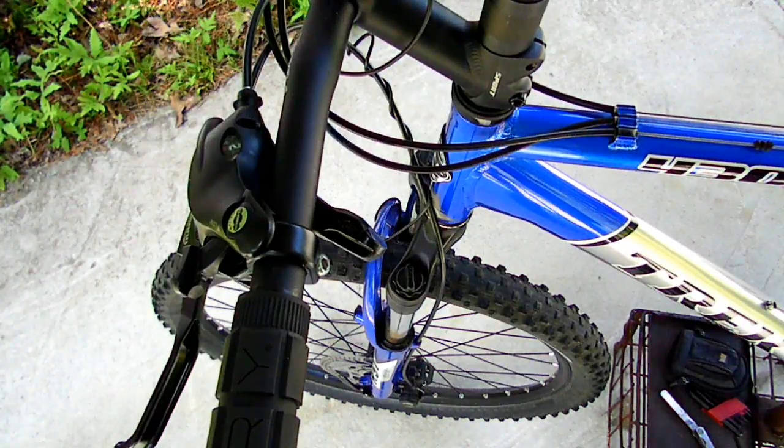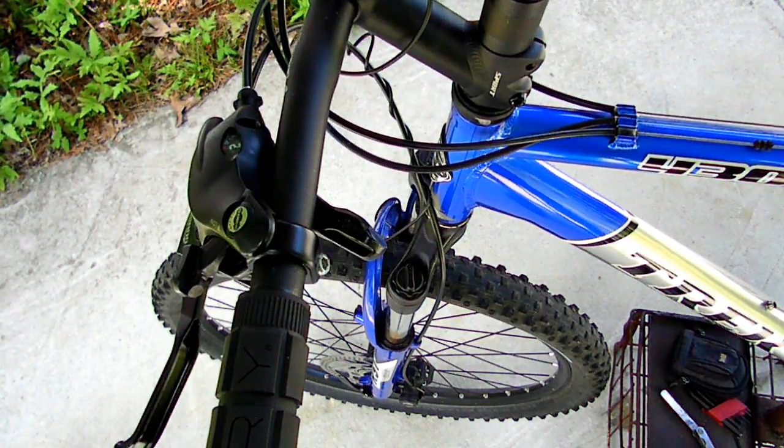And that's all there is to adjusting your brake cable on your Shimano manually pulled brakes.